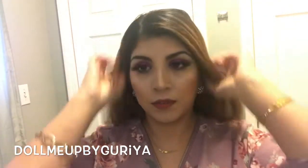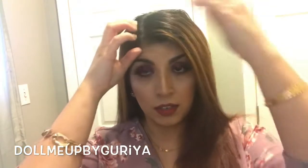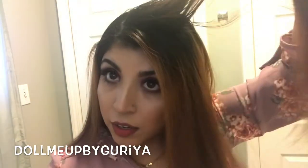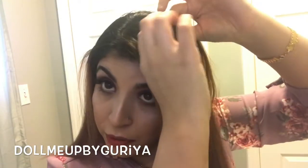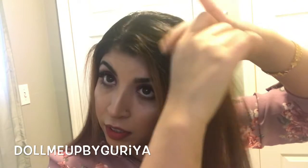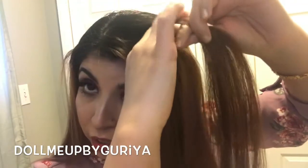Part your hair whichever side you want — I parted mine from my right side. I'm gonna grab a chunk of hair right here, and then put it in three different pieces: one, two, and three. I'm gonna do just a regular braid as of right now.